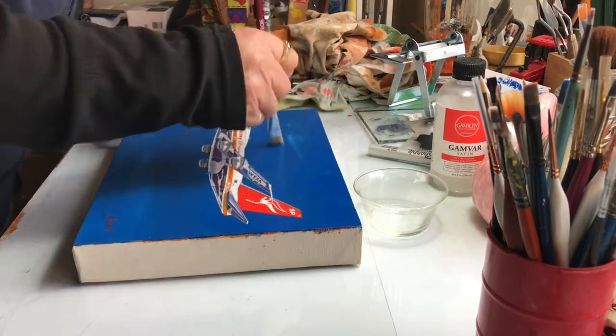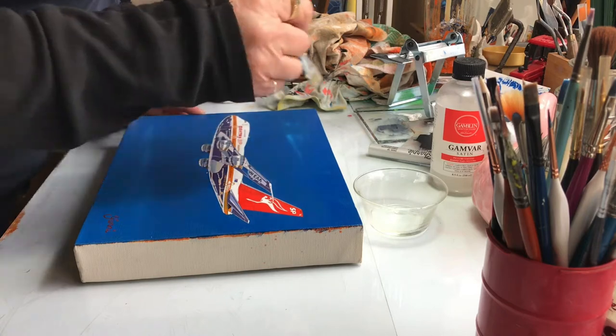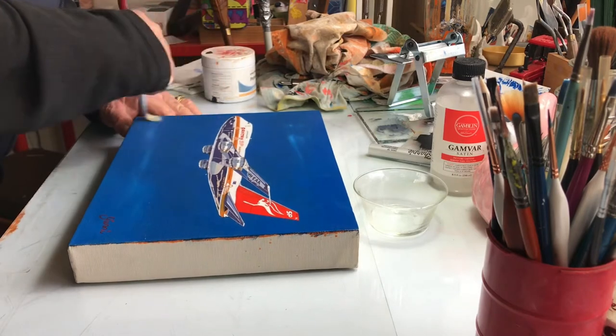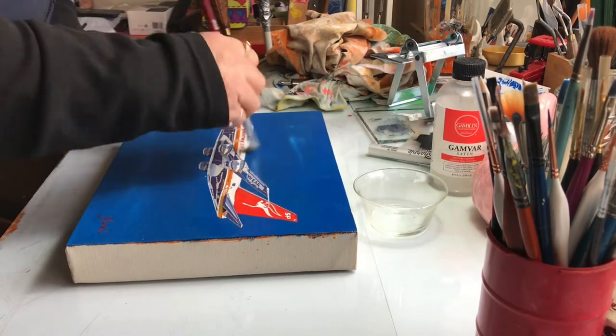It's good stuff, and if you don't like it too shiny — too reflective — it's the perfect thing. So we're down on the other half now, and crisscross across the body.